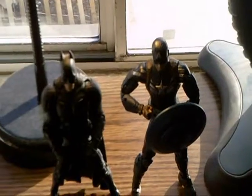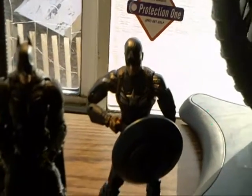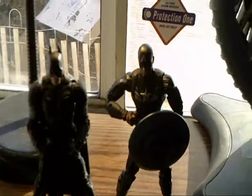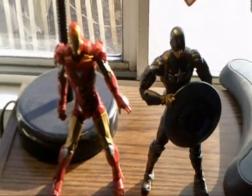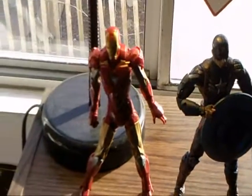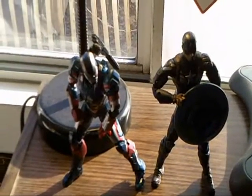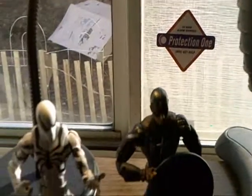Height-wise, he's about a standard six-inch figure. Next to the Movie Masters Dark Knight Rises Batman, I think Cap is a little bit taller. Next to the Marvel Legends Mark VI Iron Man, they're about the same height. Here he is next to the Iron Patriot — even though he's leaning, they're about the same height. And next to the Marvel Legends Spider-Man, Captain America is still taller.